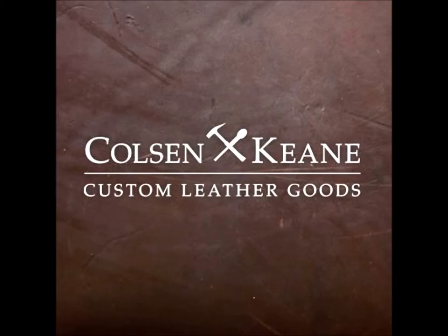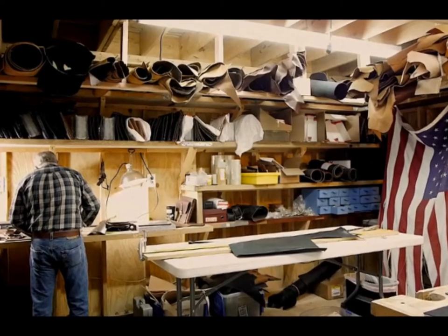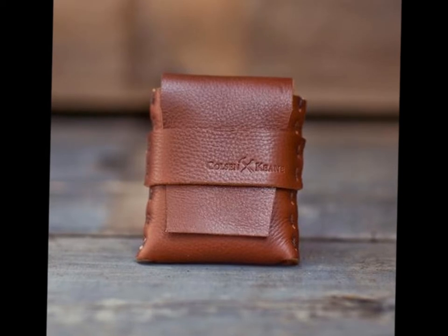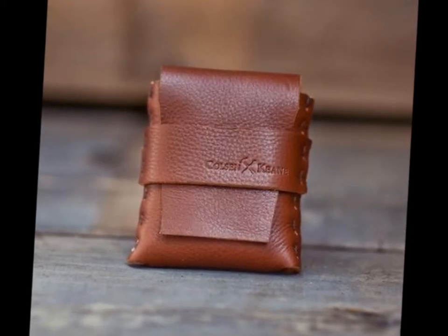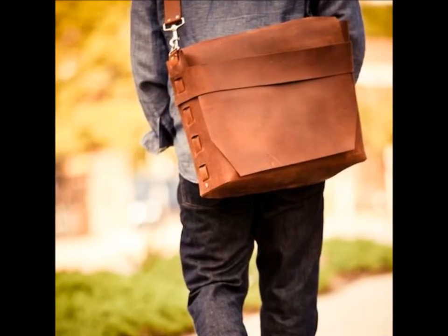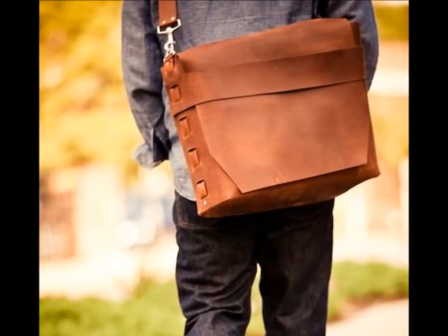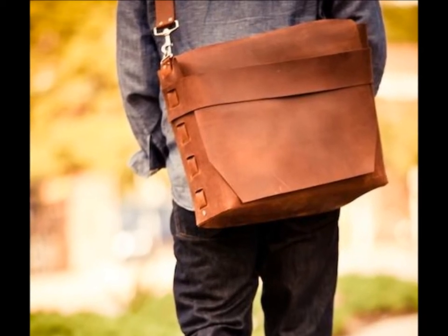Today I'll be looking at Coulson Keen custom leather goods. Coulson Keen is a company based in America. They focus on leather goods made by hand to the highest standard of manufacture. Coulson Keen don't use an industrial scale manufacturing process — they tailor their products specifically to the customer, per request on the website.